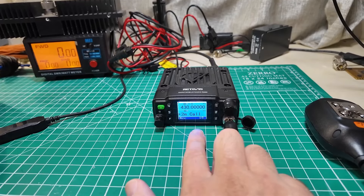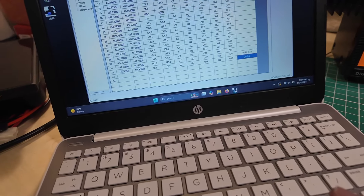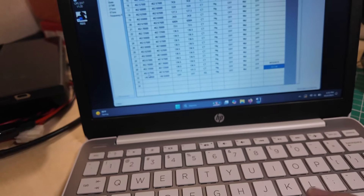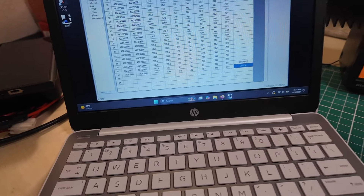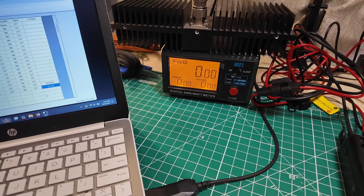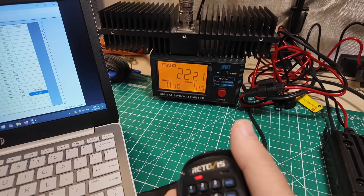Let me show you this neat little gem I found — check this out. 'Two meter call' on the display, because I programmed that into the software as 146.52 with no tones and mid bandwidth. Let's look at the power meter to see if it actually works — 22 watts out on two meter call. So we have a two meter ham radio here as well as a GMRS radio. Interesting.